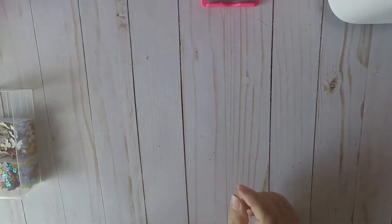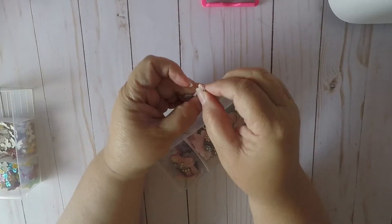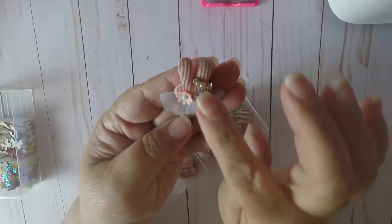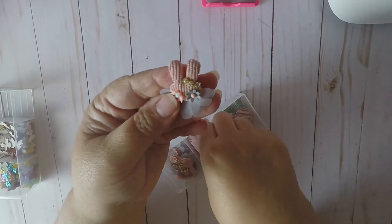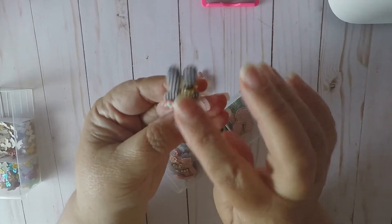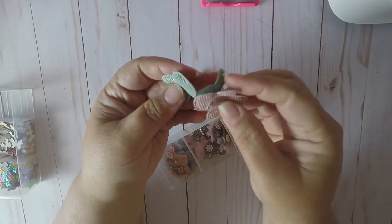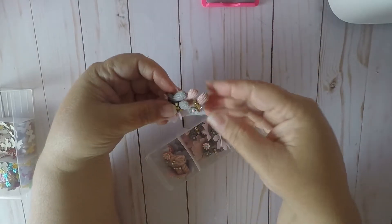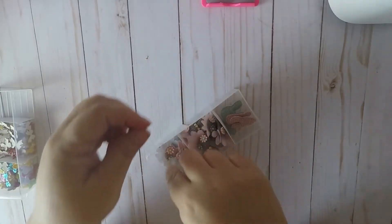I also picked up these cute little bunnies — they have rhinestones, flowers, and little skirts. This one is pink and gray, and then I picked up gray and pink. They're super cute. The seller sent me some as a gift — these are pink and these are gray — and they bring a lot as you can see.